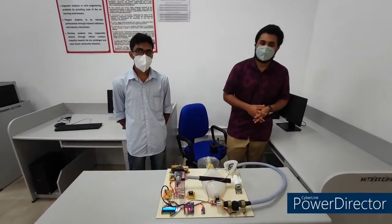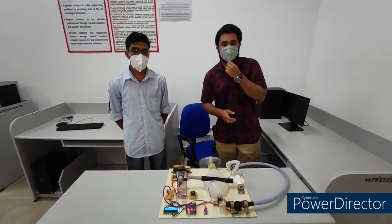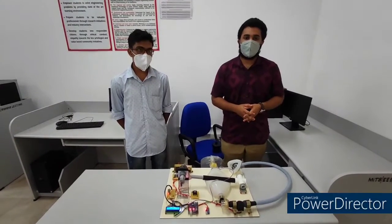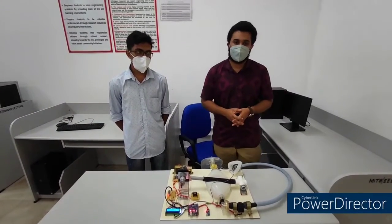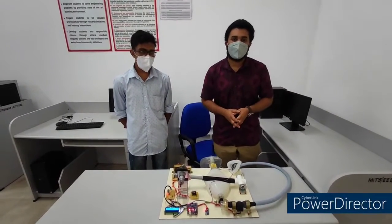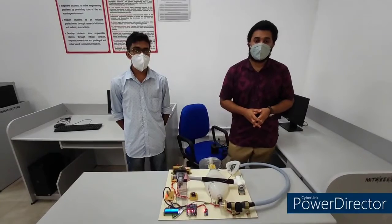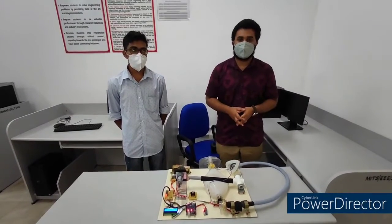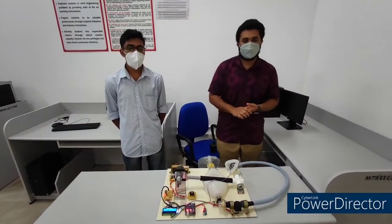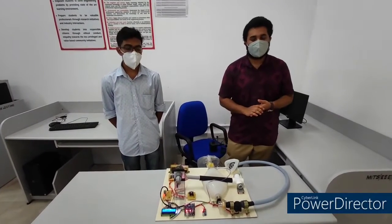Hi all, we are final-year students from the Institute of Technology, studying in the Electrical and Electronics Engineering Department. I am Vishal Vikuram, and my colleagues are Rahul Jikarta, Rahul Kayao, and L&D Tambi. We are guided by Jilson Thomas and Ajish P.J. Our project is the Low Cost Portable Ventilator, and this project is funded by AQ funding.